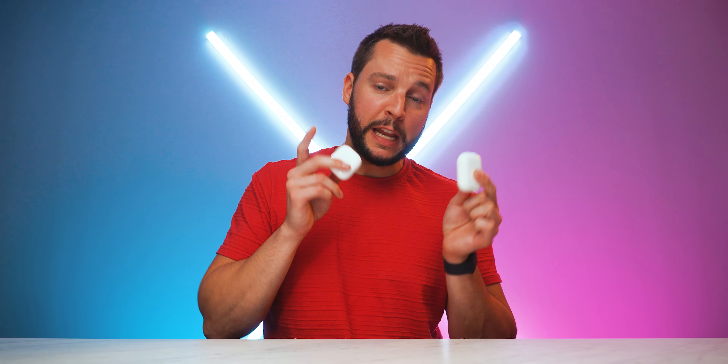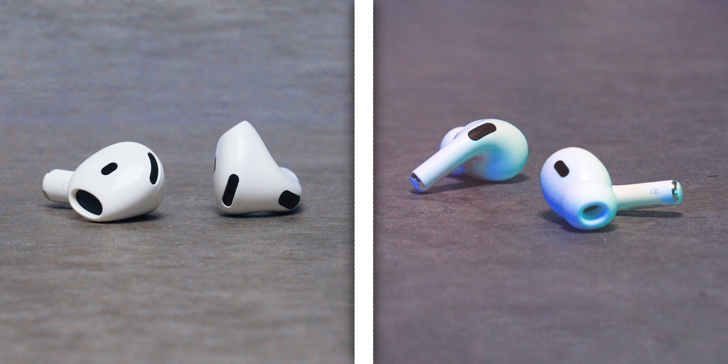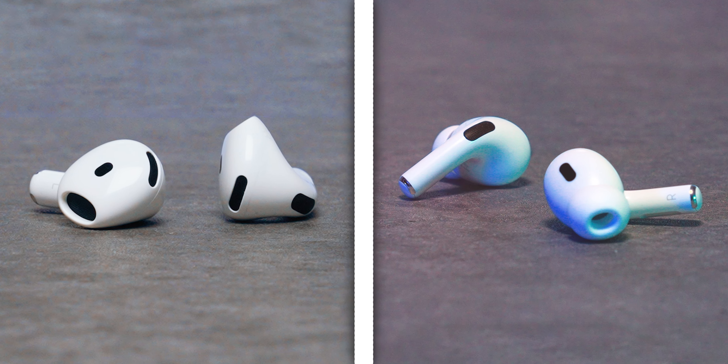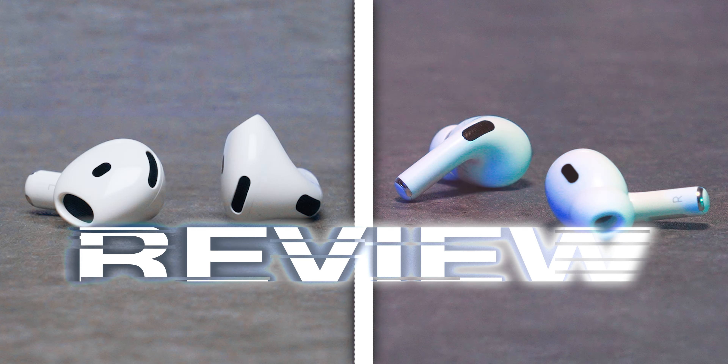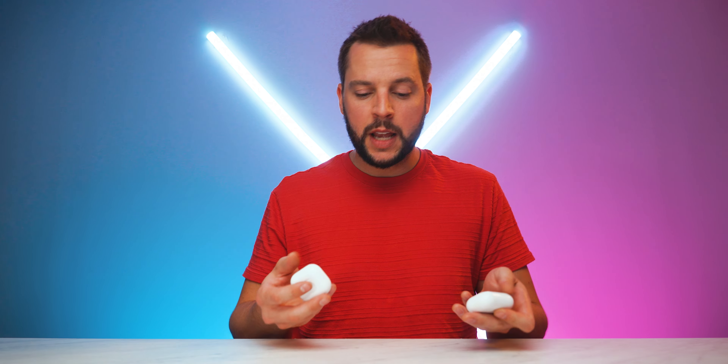These are the AirPods 4 and these are the AirPods Pro 2 — both very similar Apple earbuds but with some key differences. Today we're going to discuss which is the better pair of AirPods for you.